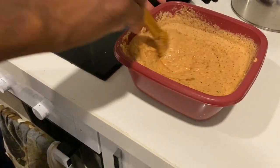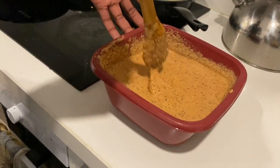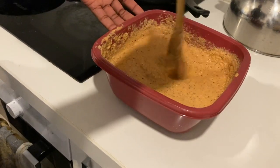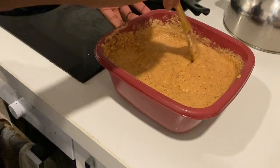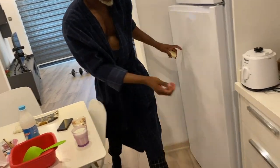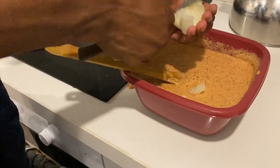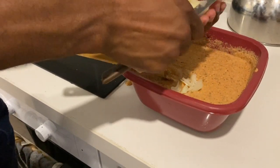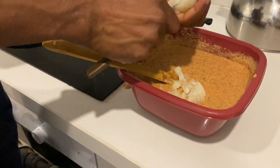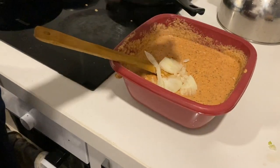You keep stirring it, keep beating the ends so it looks nice. I'm going to slice some onions just to give it that nice taste, and also slice some pepper into it. I always like to crunch the onions while eating the akara bean cake.